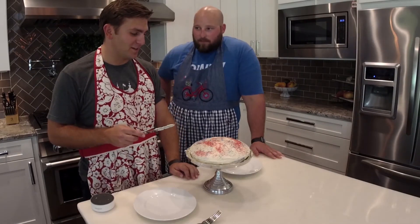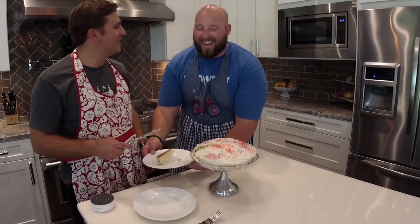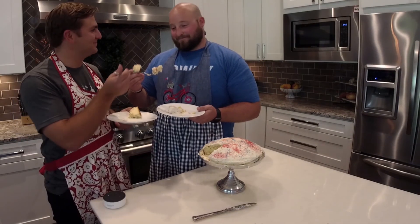You know what the 14th step is? Just cut it here. Okay, cut the cake. Just pull it out. Woo! Perfect! Now that's how you do it. Right there. Cheers! We'll cut corners!